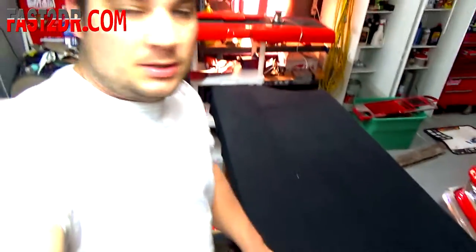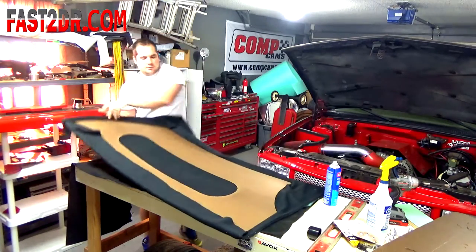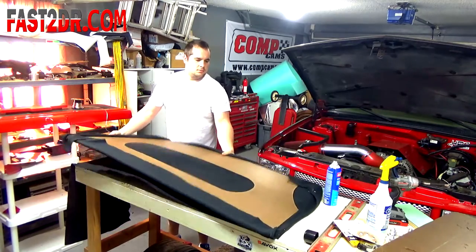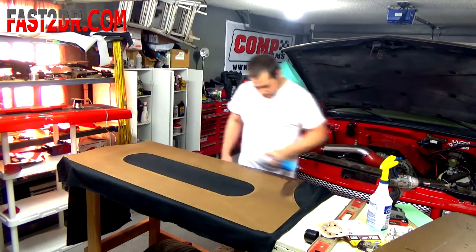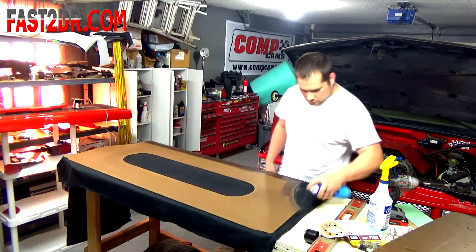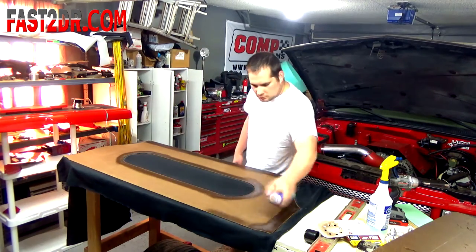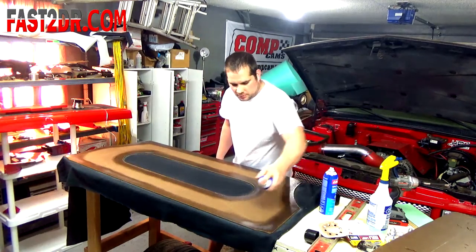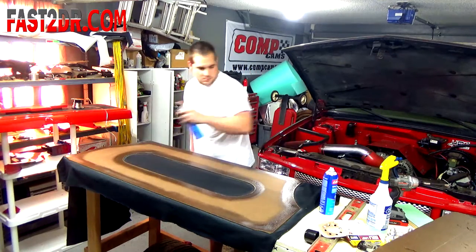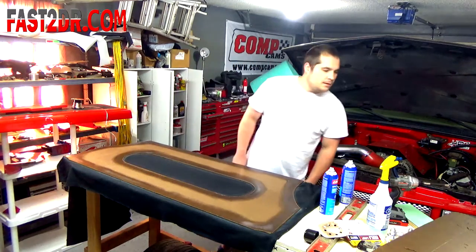Got my carpet laid down as you can see. Now we're going to go ahead and flip it over and start wrapping around the back side. We don't have to worry about it sticking to the table. Going to put a little bit more adhesive on here, and then I want to trim — I need my scissors, not sure where they're at.